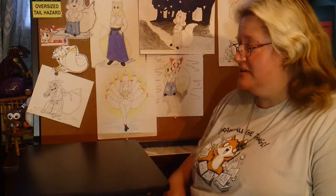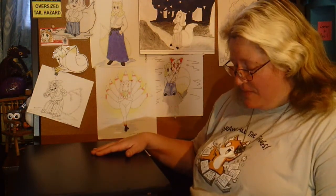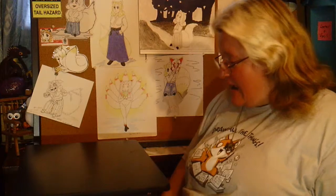Hi everybody, this is Kitsune Harui and welcome to my channel. Today I'm going to be discussing an idea I got from Best Damn EDC by Taylor Martin. Check out his channel, it's very interesting. I'm going to be doing the artist's EDC.